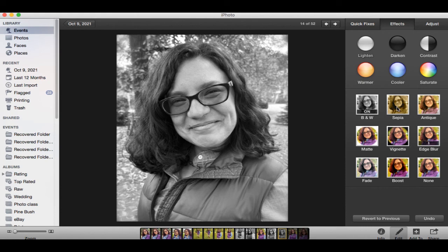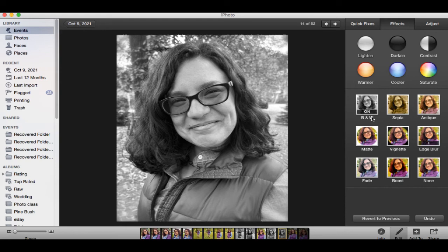There are a lot of other effects here, but they don't actually work for black and white. As you can see, if you press on them, it changes back to colorful. So we stay in black and white, and I think this is good enough.